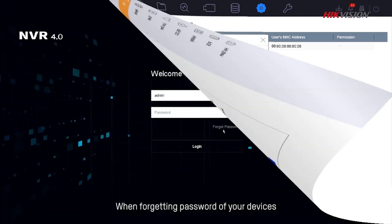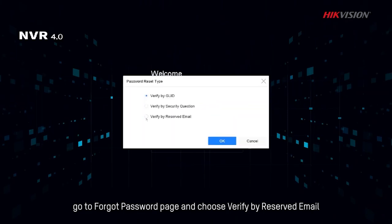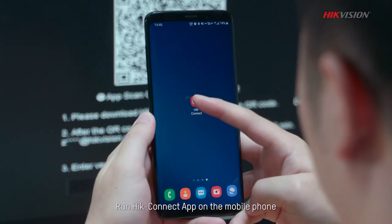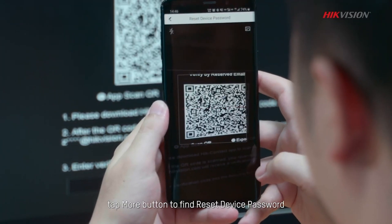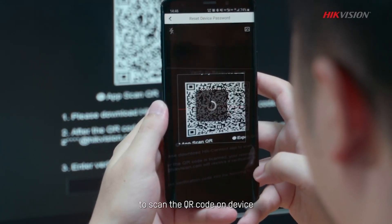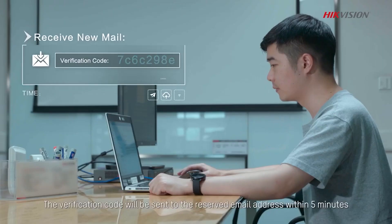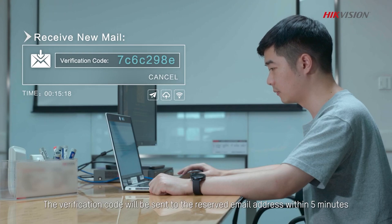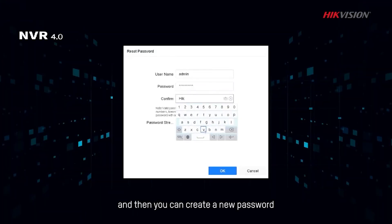When forgetting the password of your device, go to the Forgot Password page and choose Verify by reserved email. Run the HiConnect app on your mobile phone and tap the More button to find Reset Device Password, then scan the QR code on the device. The verification code will be sent to the reserved email address within 5 minutes. Input the received verification code, and then you can create a new password.